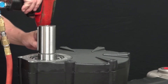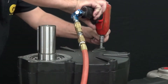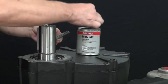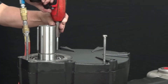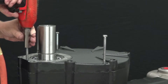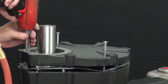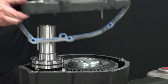Use an impact wrench with a 10mm hex to remove the 8 bolts from the outer gear reduction cover. Apply thread lubricant to 3 8mm threaded bolts and thread them into the outer gear reduction cover. Use an impact wrench with a 13mm socket and alternate tightening the bolts to evenly lift the outer gear reduction housing. Remove the housing and the gasket.